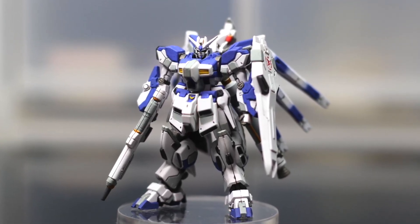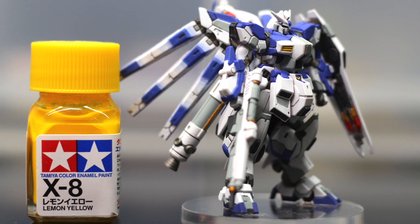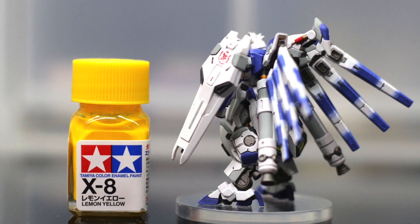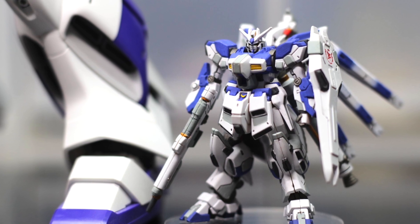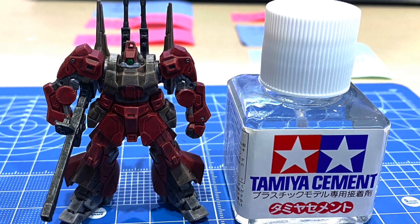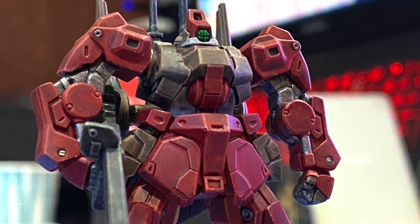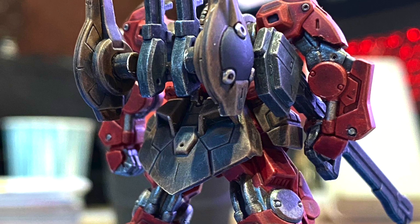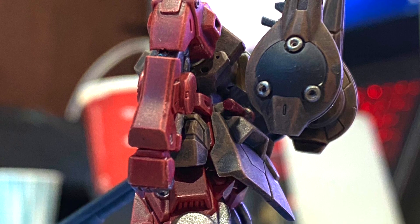They all look surprisingly good and detailed despite the size. What I really like is the Hi-Nu Gundam painted with a semi-matte finish two-tone color, just like the original. If you put that mobile suit next to a Tamiya paint bottle you can see how small it is. All in all there are five separate mobile suits: Hi-Nu, Nightingale, Baron Custom, Bawoo, and EX Gundam. If you are able to secure this, I highly recommend it — hopefully there will be a Volume 2 from Bandai very soon.